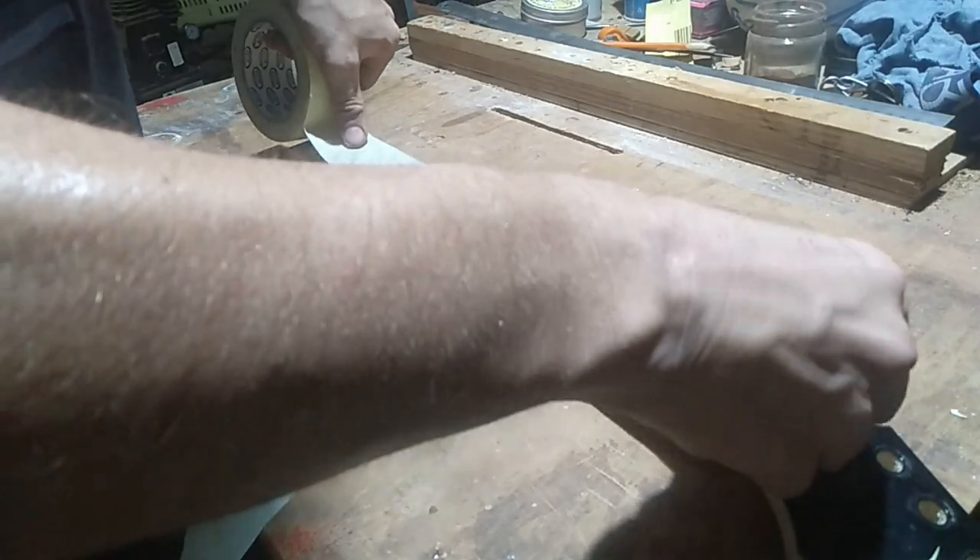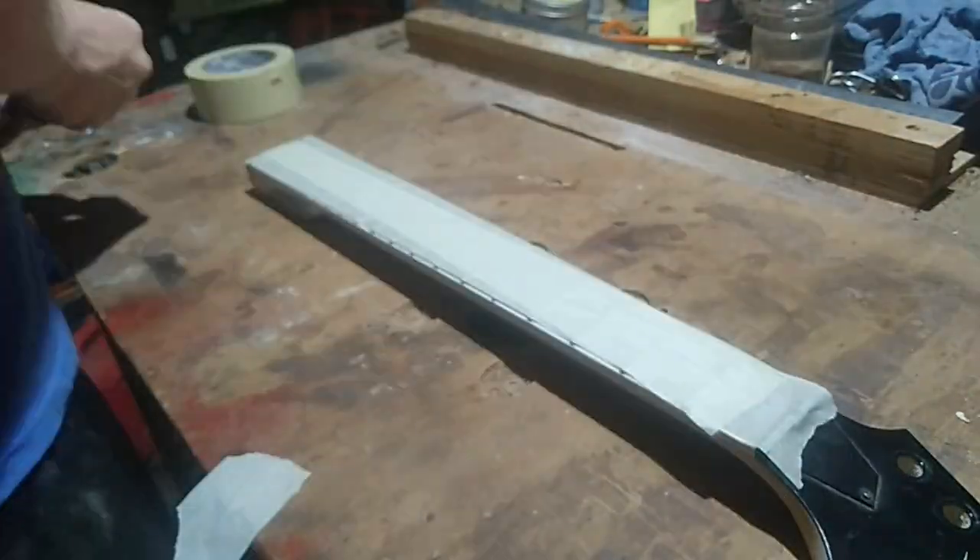G'day everyone, welcome back. In this video I'll be painting my seven string Les Paul and I'm just going to talk you through what I did.